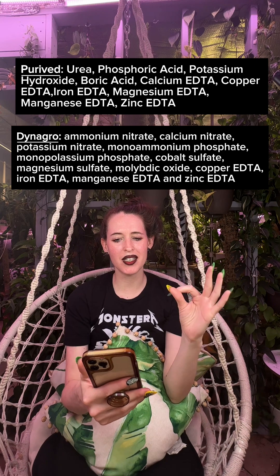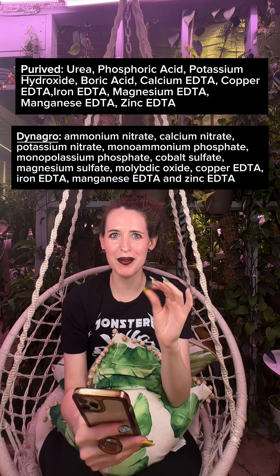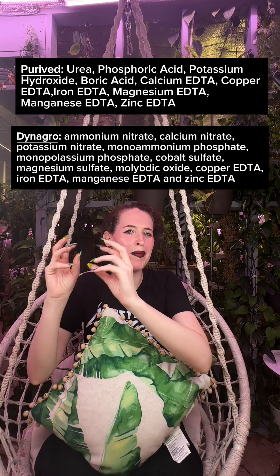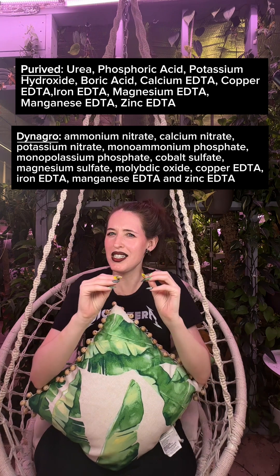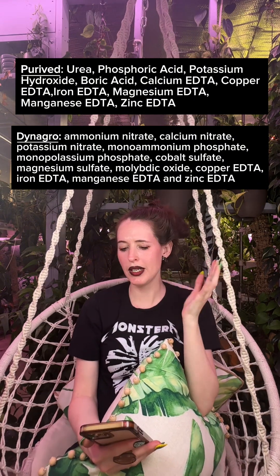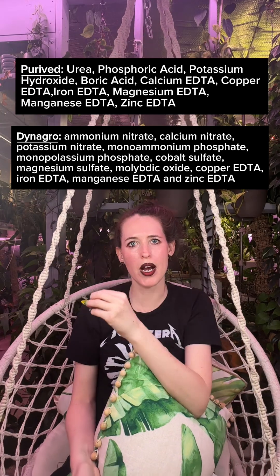Next we have molybdic oxide, which is where molybdenum comes from. Molybdenum is actually quite similar to cobalt when it comes to plants. They're both really important to legumes and both help with nitrogen conversion — although cobalt's conversion happens with beneficial bacteria, while with molybdenum the conversion happens within the plant itself. And last on Dynagro, we have all the metals that end with EDTA, which we've already discussed.